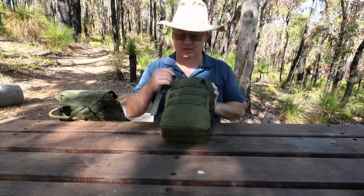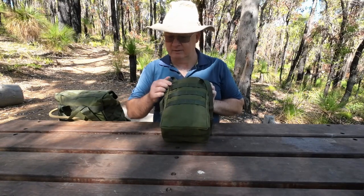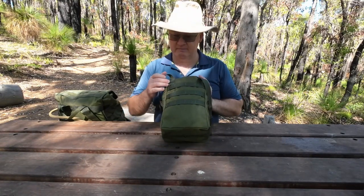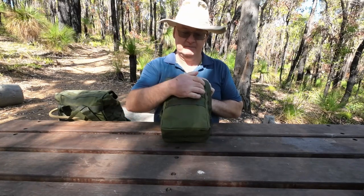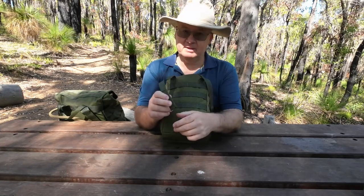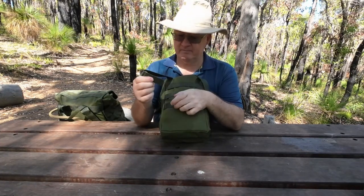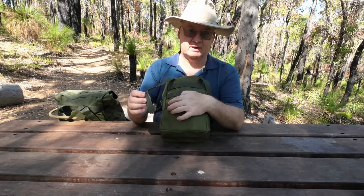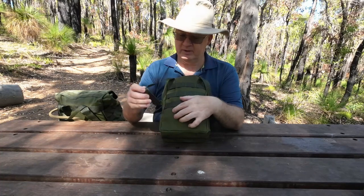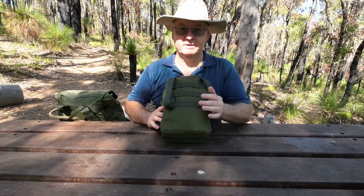On the back we've got three rows of MOLLE with four columns coming down. The webbing is polyester — it's nice and strong. With this one, after you've gone through hooking it, there's no press stud. You just hook it back on itself through the webbing.